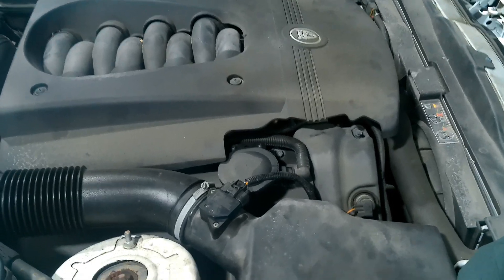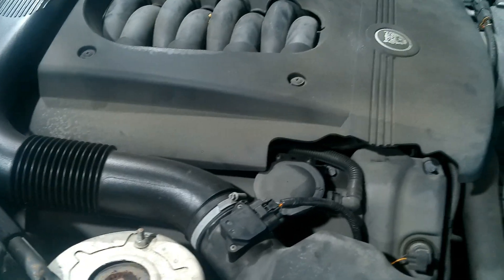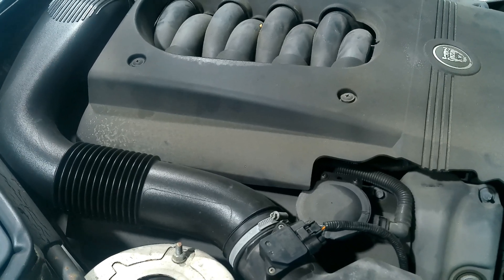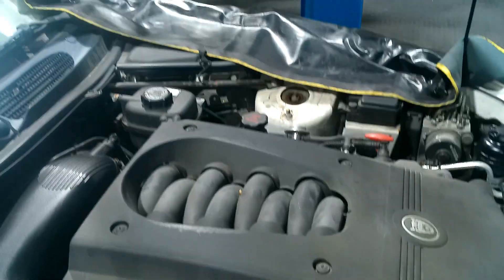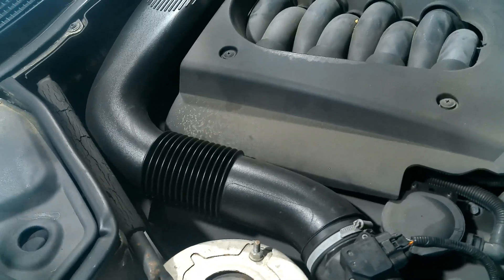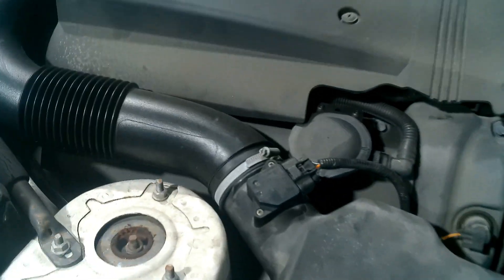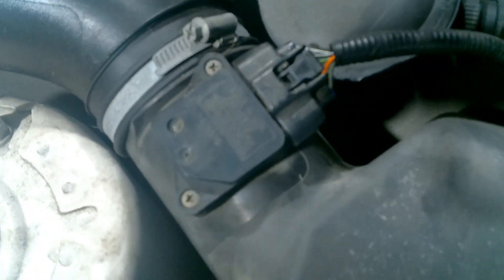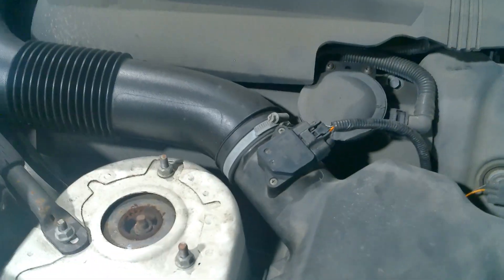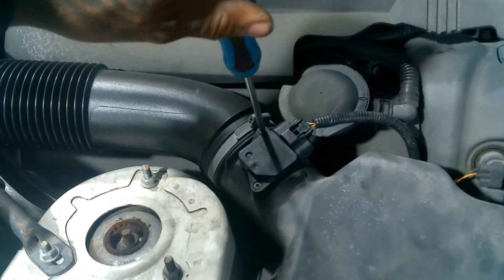When you have a lean condition, there are a few things that could be going on. You could have an air leak, in which case you would smoke test the engine air intake. You could have low fuel pressure or low fuel volume, so you'd need to do a fuel pressure test. But anytime I see this Denso-style MAF sensor, the first thing I do is remove it and take a look at the hot film wires to see if they're dirty or damaged.